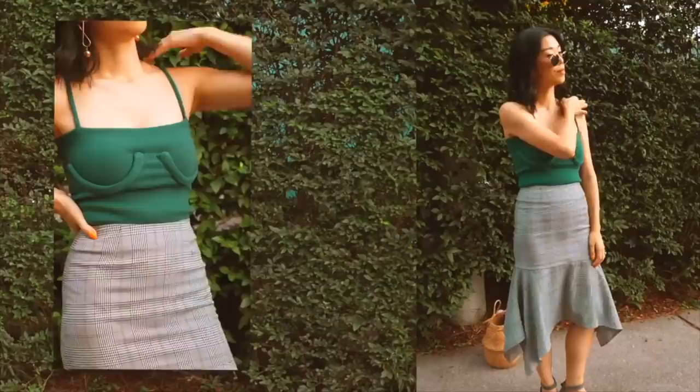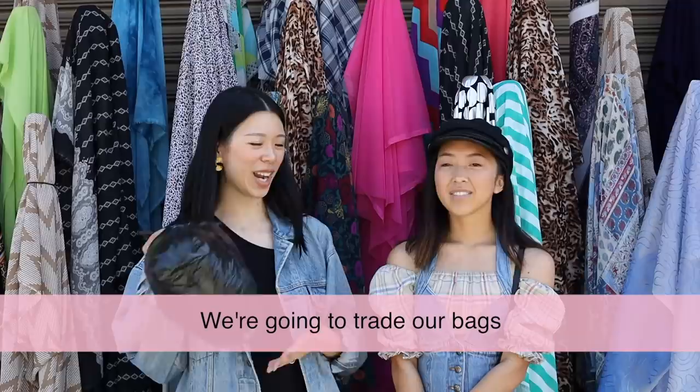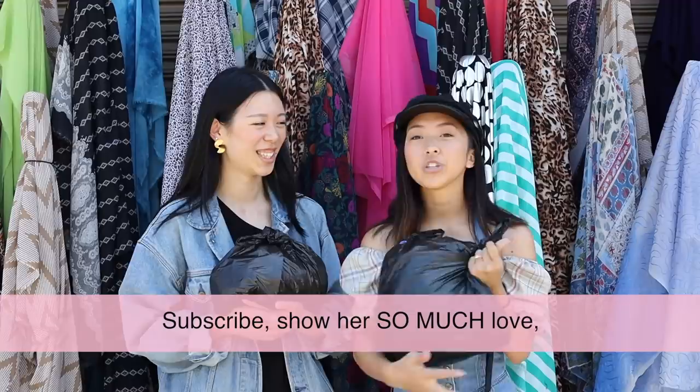We're here in the $1 a yard fabric section, and I'm going to pick out three yards for April, and April's going to pick out three yards for me. We're going to trade our bags and sew something. So after my video, make sure you guys head on over to her channel, subscribe, show her so much love, and I can't wait to see what she's going to make from what I picked out for her.